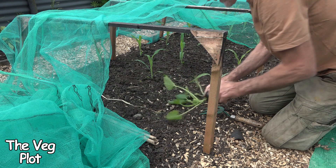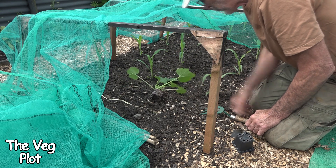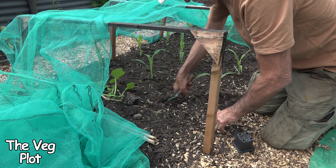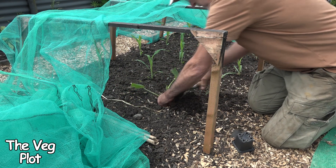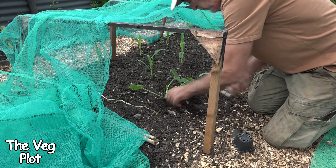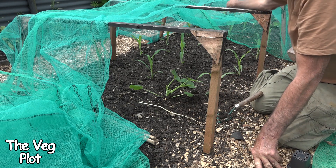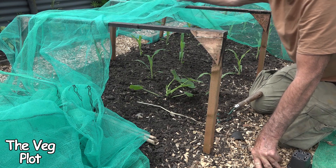Just before I net up I'm going to put this courgette in because they really want potting on — I don't want to do that, so I'll just put them in the ground now. I'm putting a courgette at the other end as well. Not that you need two courgettes — one courgette feeds an entire street! But I'm putting a courgette at the other end and a gherkin, and then the net can go over.